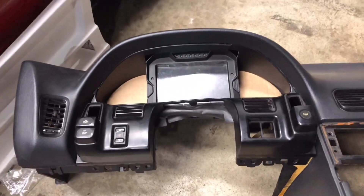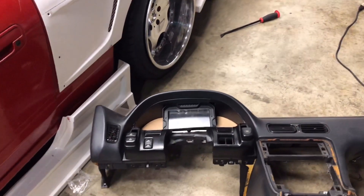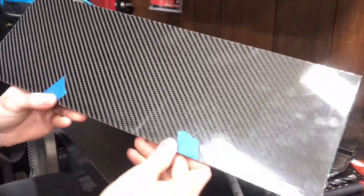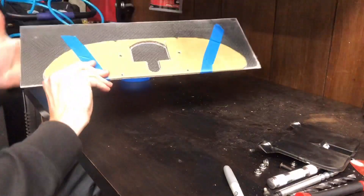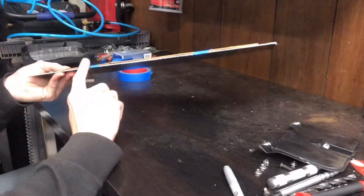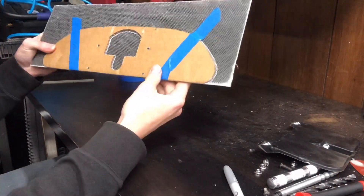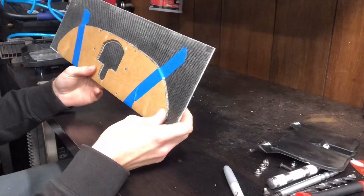Now I'll take everything apart and trace my cardboard piece onto a piece of carbon fiber and start cutting. Here's the carbon fiber piece I got off eBay — it was about 35 bucks, looks fine for what we're doing. Here's the cardboard template on the back with everything laid out, holes marked. I lined up the bottom with a straight edge so it's one less thing to cut.